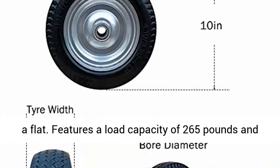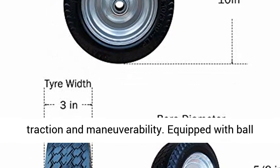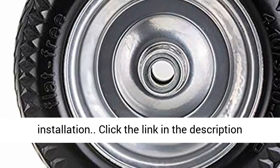Features a load capacity of 265 pounds and a sawtooth tread for the perfect balance of traction and maneuverability. Equipped with ball bearings for flexible rotation and quick and easy installation.